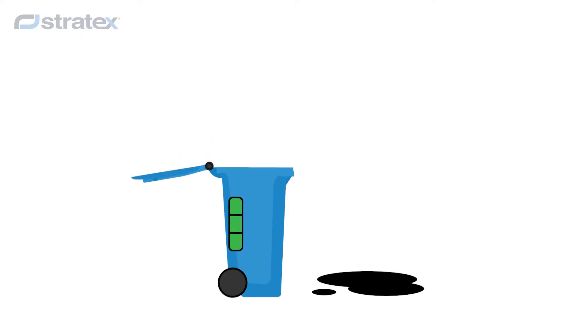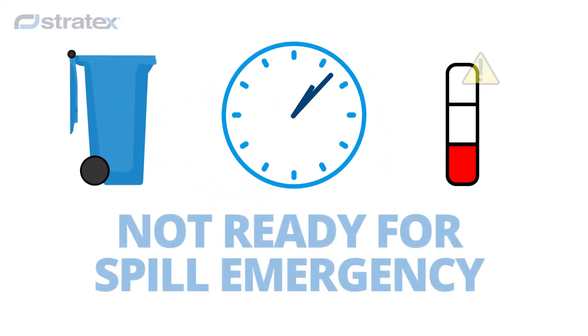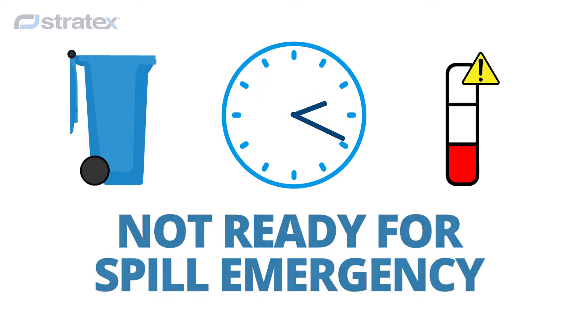Each time you clean up with a spill kit, you reduce its absorbent capacity. And we get that's the point of having a spill kit. But if you have an emergency spill while you're waiting for stock, you'll be in trouble.